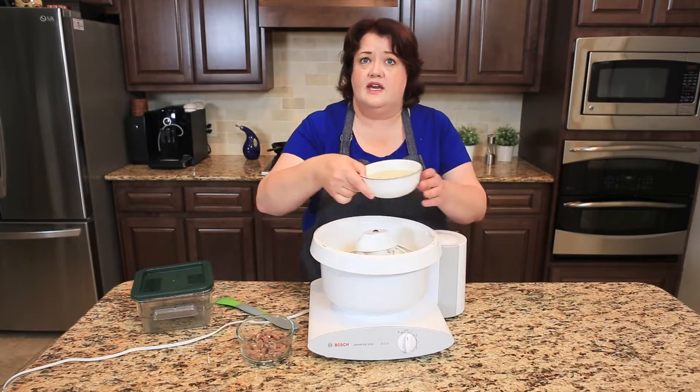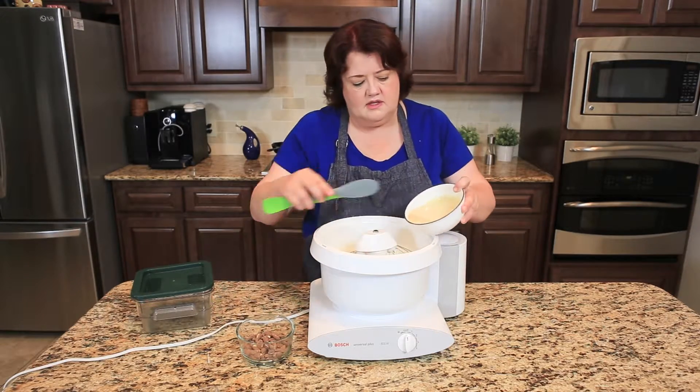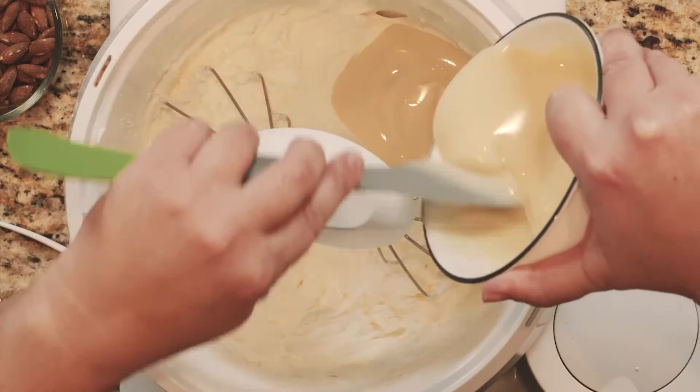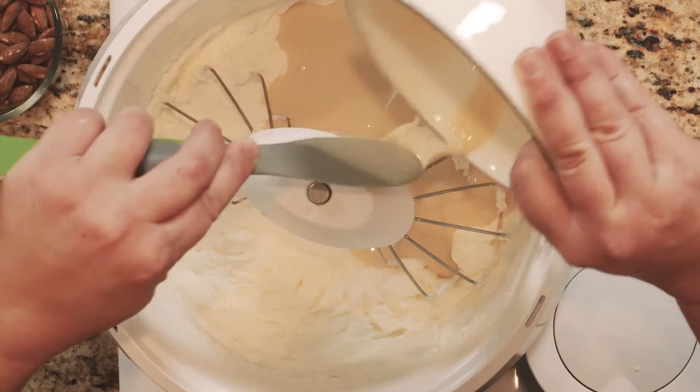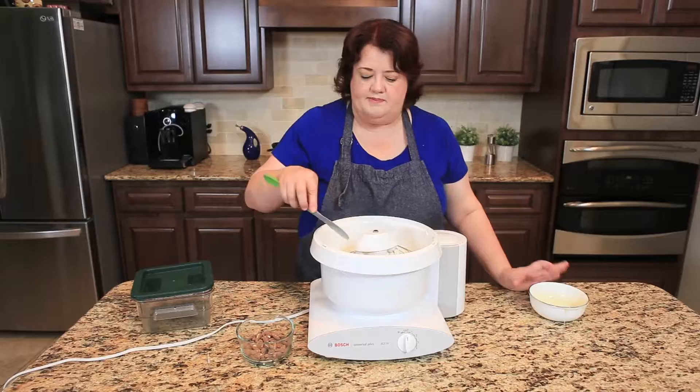Next we're going to add in one can of sweetened condensed milk. This is what provides the ice cream with sweetness. I'm just going to whip this in.